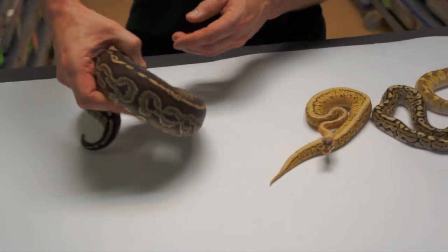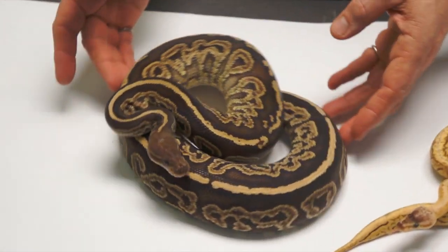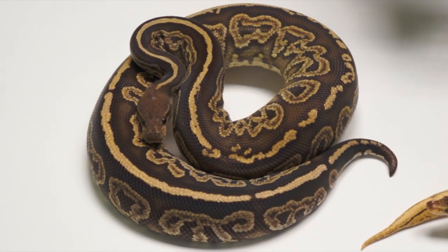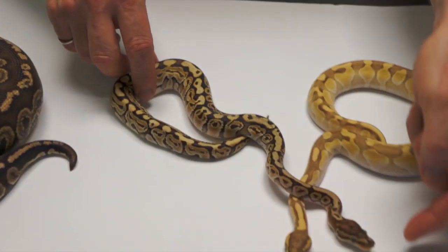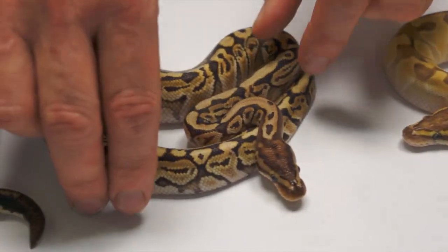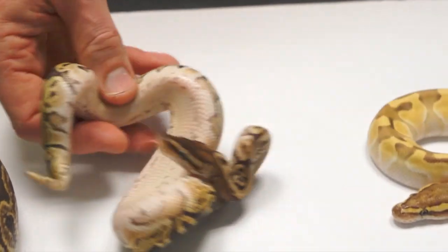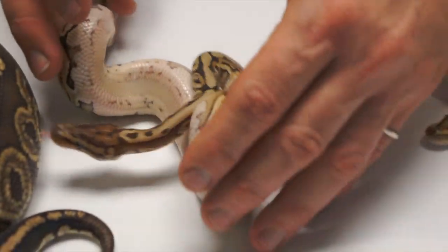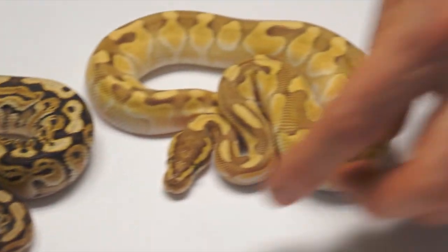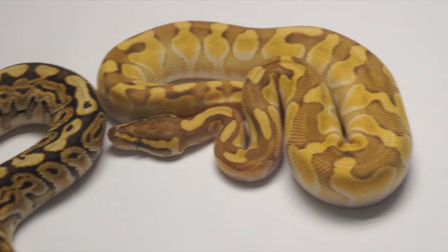Let's start with this — this is a Gargoyle. This is a Black Pastel Het Red Axanthic. Very, very cool — it'll even sit down and cooperate, which is great. Such a cool look to that snake. Let's play musical snakes. This is a Hidden Gene Woma Granite Special — so crystal. Really, really cool. There's a Lesser Enchi Pastel thing — it's just really kind of faded, I don't really know what's going on with it.